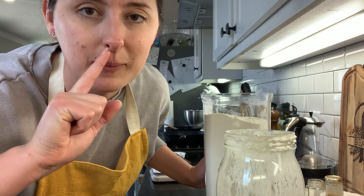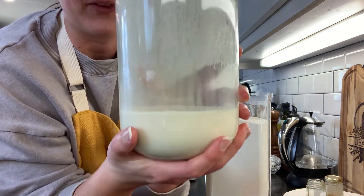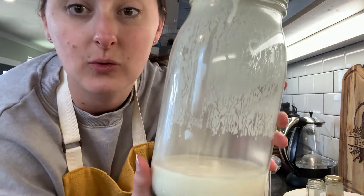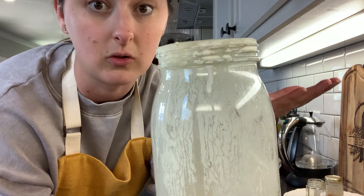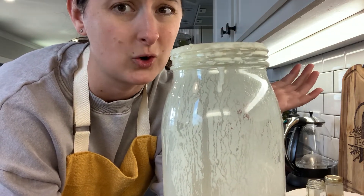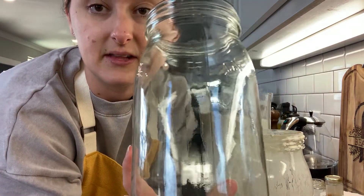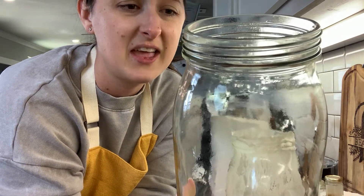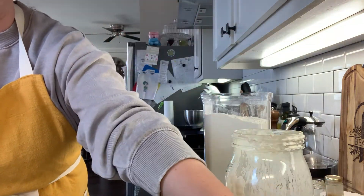Just so you know, you can stir in the hooch or you can just pour it off — whatever you want to do. We've discarded down and I have about half in my jar. If you don't have a big half-gallon jar like this, that's okay — you can use a quart jar. You're probably not going to have as much starter as I do because I use it a lot. I do love the half-gallon jars. I think they're called Le Parfait — they're cute and they come with these orange lids.